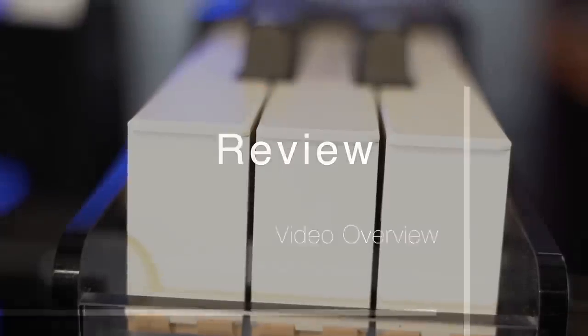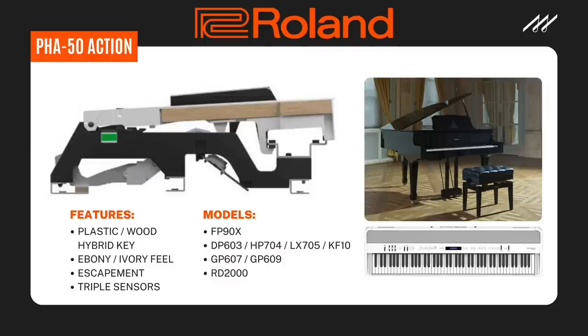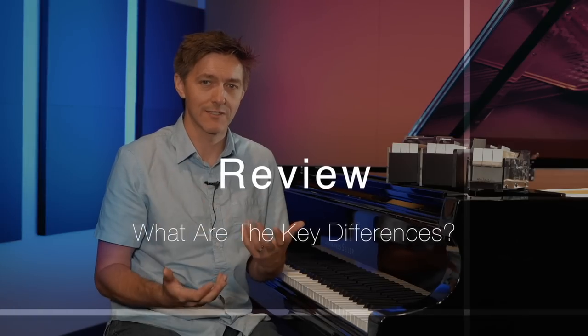As we said in the intro, the purpose of this video is to walk you through the three actions that Roland currently offers on all of its digital pianos and full 88-note digital portables and synthesizers. They are, in order from the lowest sophistication or cost up to the highest: the PHA-4 on the right side, the PHA-50 in the middle, and then the most recent with the fewest instances — the hybrid grand action. What really separates these three, and which instruments will you find them on?